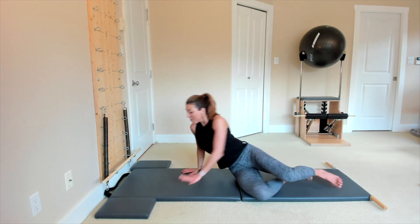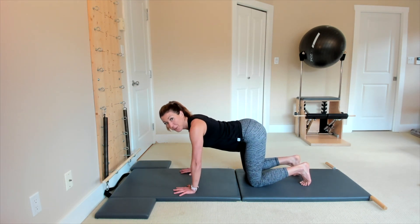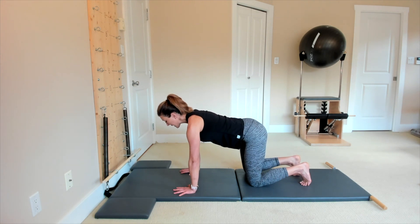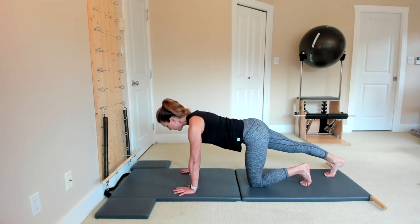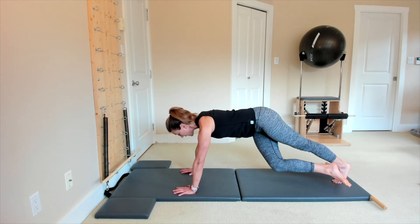Plank with the twist. Come on all fours with the hands underneath your shoulders, then push the floor away so you feel that nice lift through the spine. Slide one foot to the back, then the other foot to the back. Push the floor away from you.